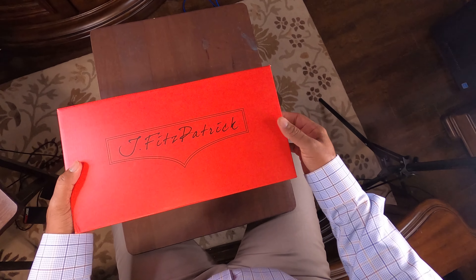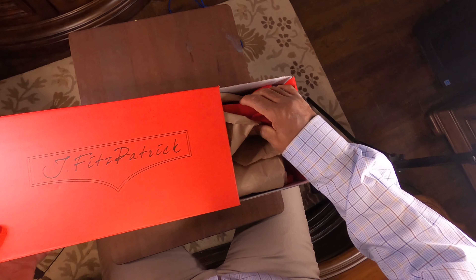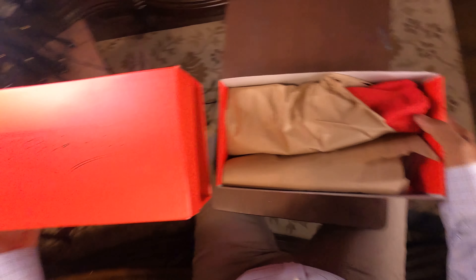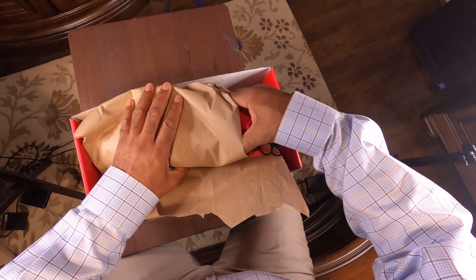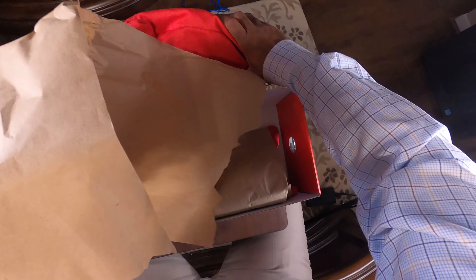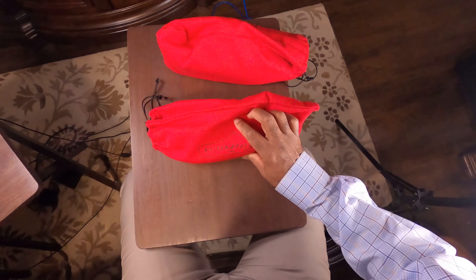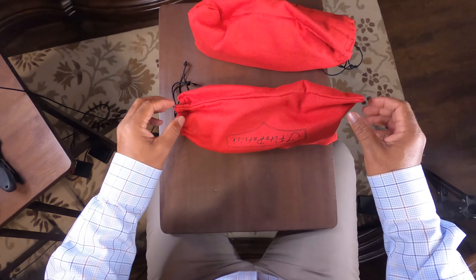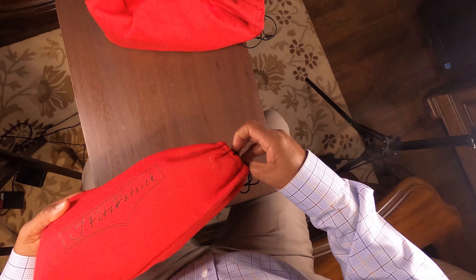So nice red box. I'm not a big fan of red, but that's all good. Let's get out of here. As you can see, there are some red shoe bags, and they say Jay Fitzpatrick on them.